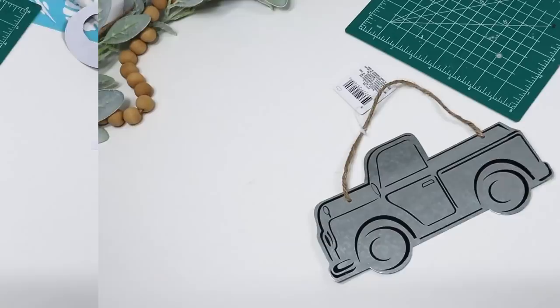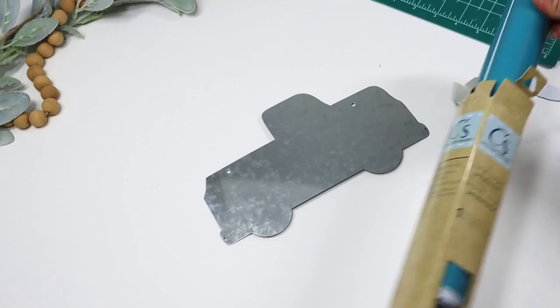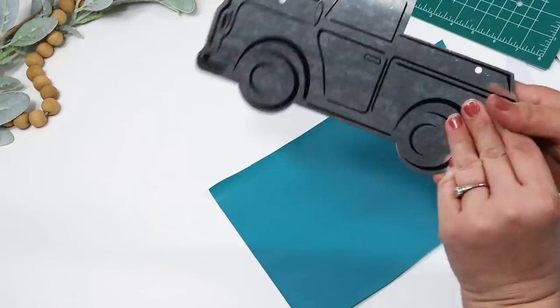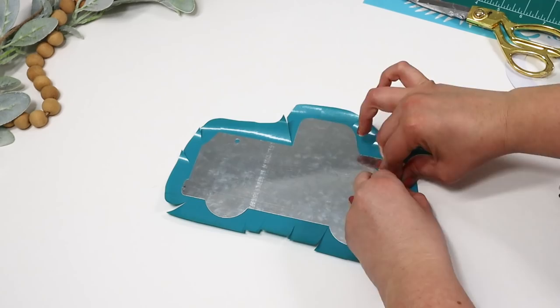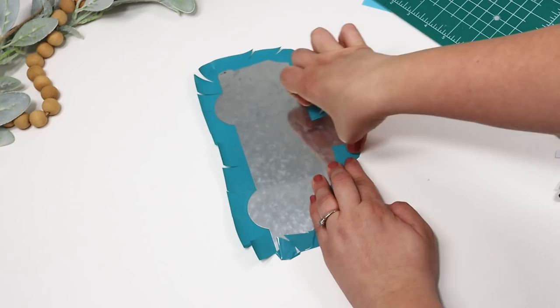Okay, I do not like painting these metal signs from the Dollar Tree. I feel like the paint scratches off really easily no matter what type you use — spray paint, chalk paint, acrylic paint — everything scratches off. So you can actually use the vinyl to cover these metal signs to give them a pop of color or to cover them in any pattern you'd like. I took my scissors, cut all the way around the sign, bent it over, and this completely covers the little metal truck with a gorgeous turquoise blue color that's not going to scratch off very easily.